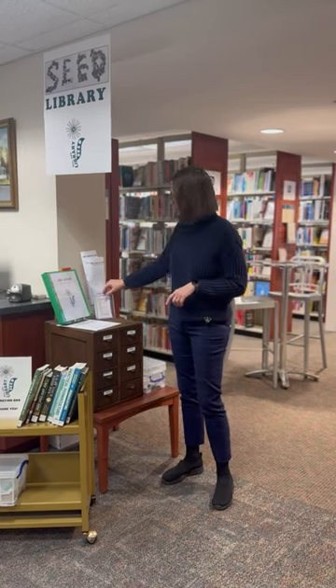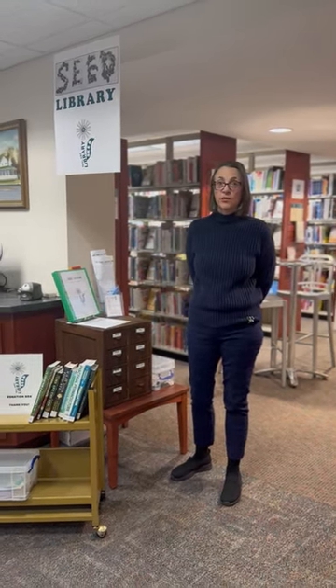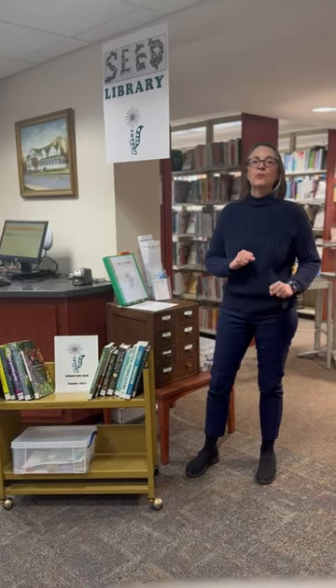Borrow the seeds, fill out this smaller form, and bring that to the desk. Also, don't forget to bring your library card. We have lots of books that you can use to help your garden grow.